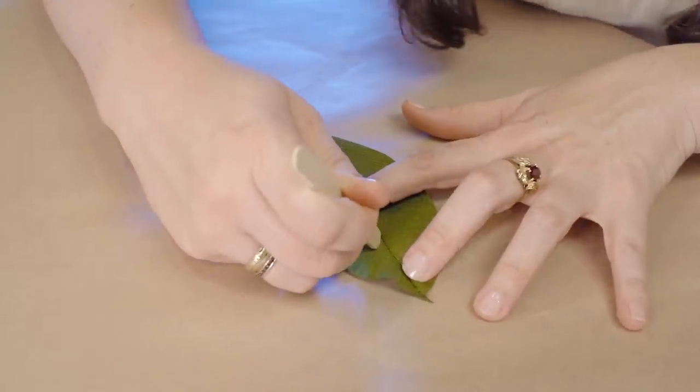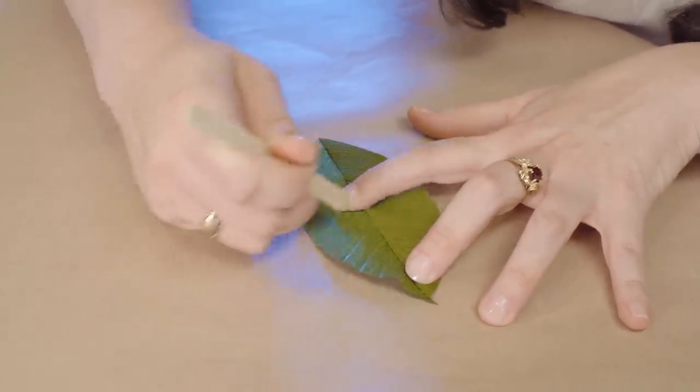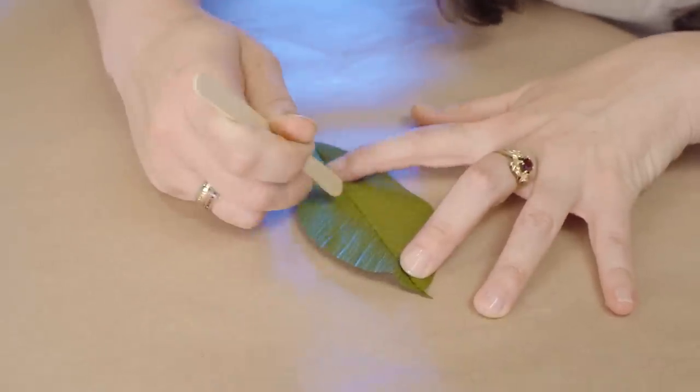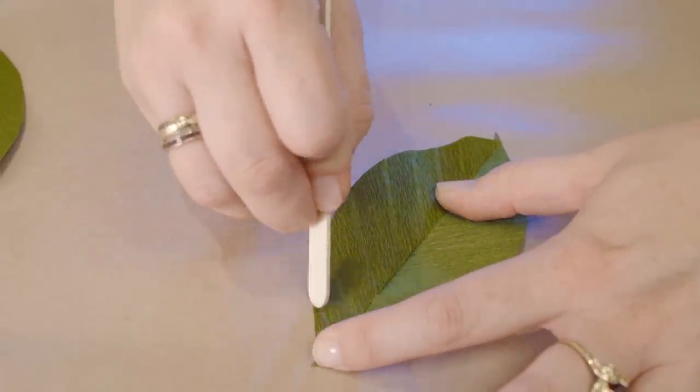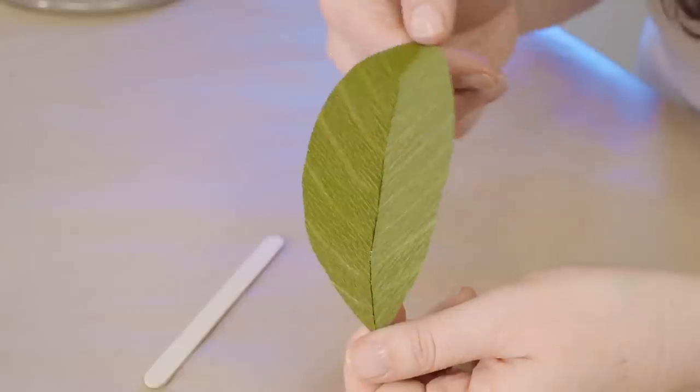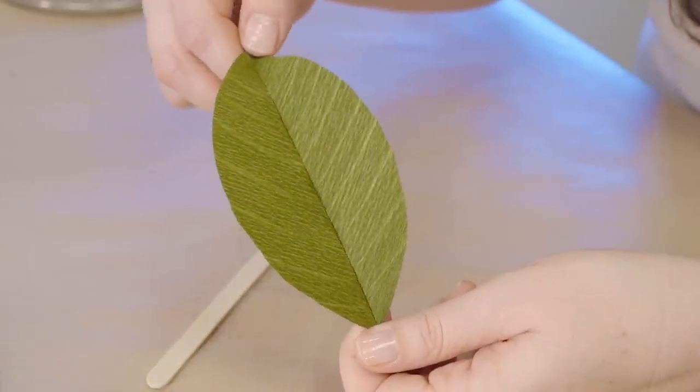This is a scoring technique and it works best with a sharp object such as a barbecue skewer. Here I'm just applying pressure with the edge of the popsicle stick and you'll notice some of the veining, or the effect of the scoring.